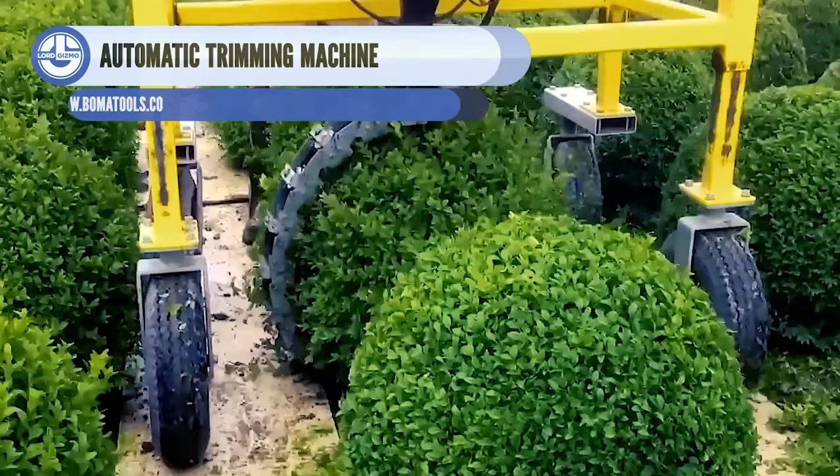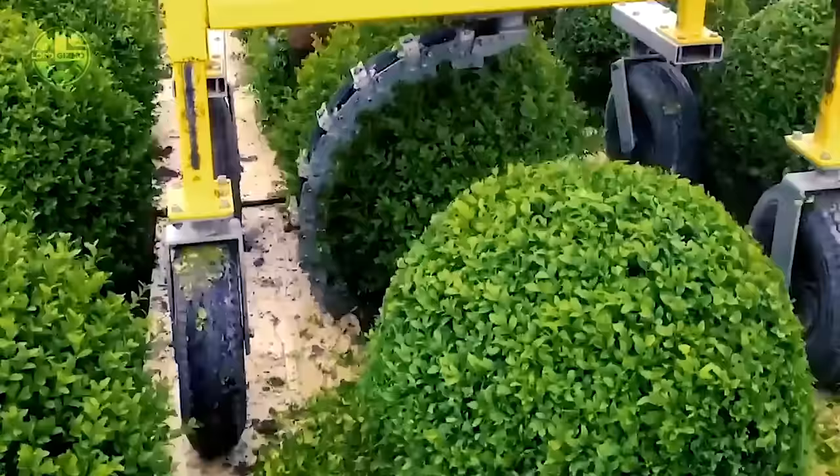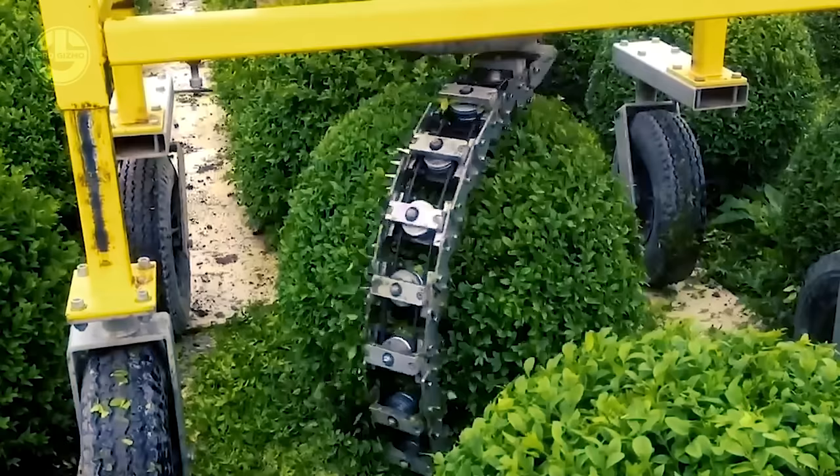With the seamless trimming of this bush, gardening has been as easy as ever. This Boma trimming machine is the perfect combination for trimming, pruning, and cutting spherical plants and shrubs. Its 750mm blade and unique system can consistently trim shrubs, greenhouses, and roads. Even when working non-stop, its 800-watt motor can do the job for four to six hours.